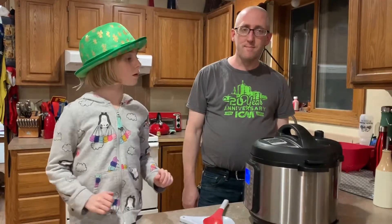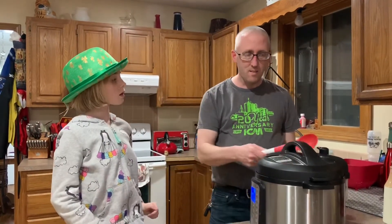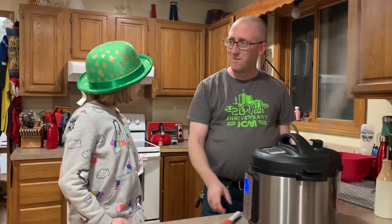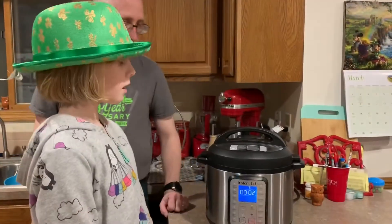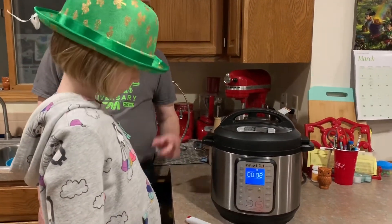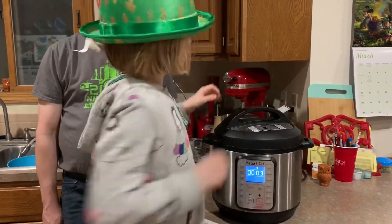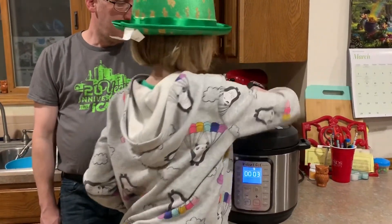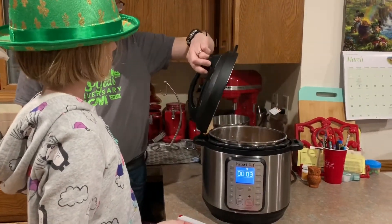Okay, it's going off — go ahead and release the pressure. There you go. Okay, I think it's done, so you can go ahead and pop it open. You know how to open it — just turn it there. Put the lid to the side where we always put it.